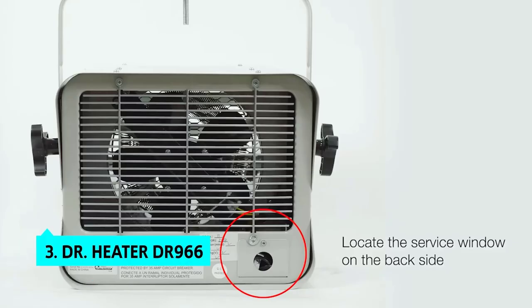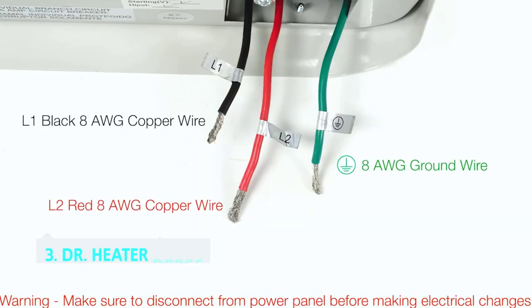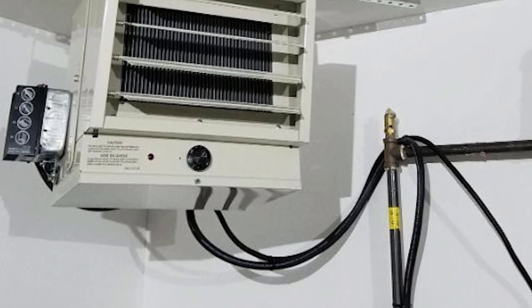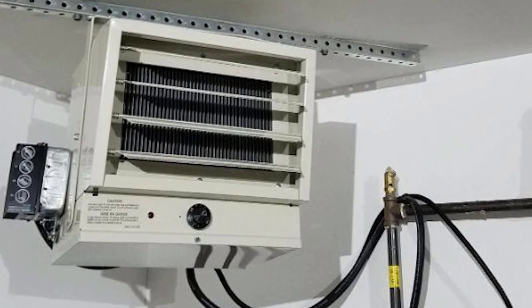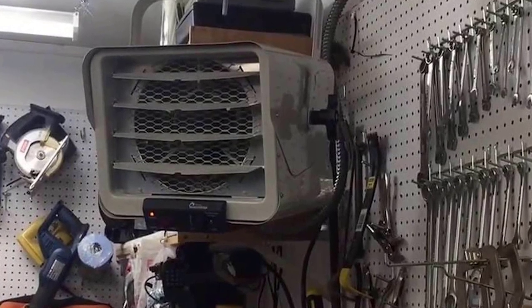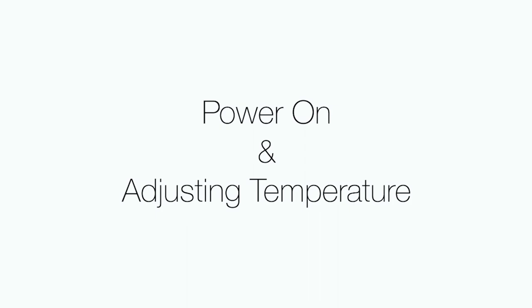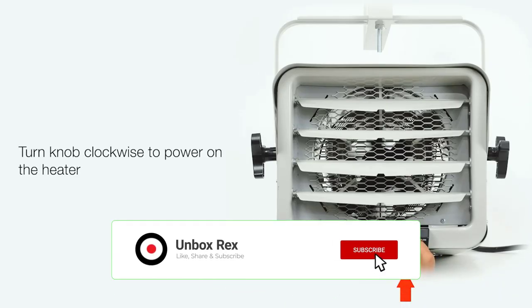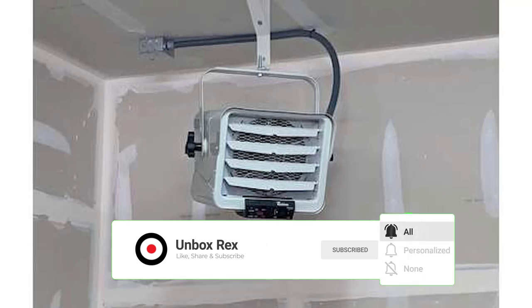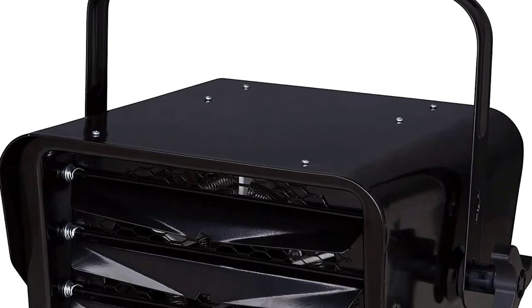The third product on our list is the Dr. Heater DR966. The Dr. Heater DR966 240-volt hardwired shop-garage commercial heater offers the kind of power you usually don't see in a heater this size. It's one of the few heaters we tested that runs on 240-volt, offering the most powerful and fastest heating times. It comes in two power settings — 3,000-watt and 6,000-watt — which automatically ramps down to 3,000-watt when it senses no serious heat demand. The 3,000-watt setting offers 90% of the output of a gas heater, and the 6,000-watt setting provides 145% of the output of our other top pick.